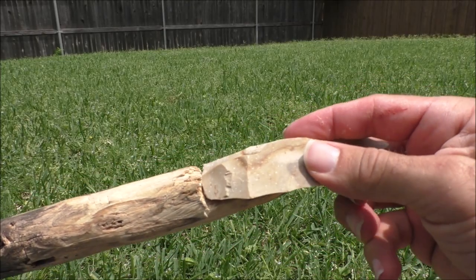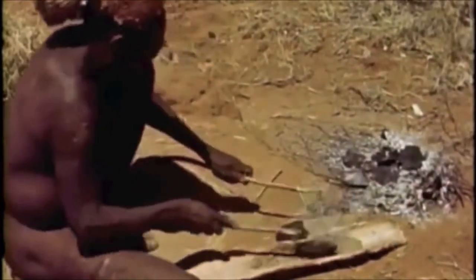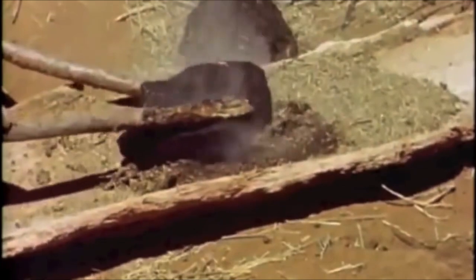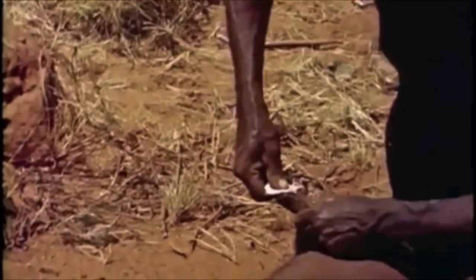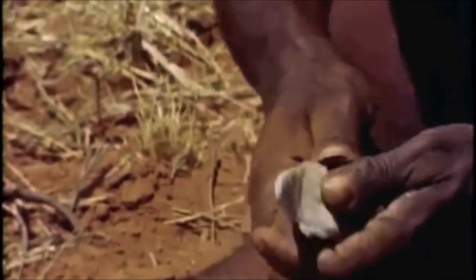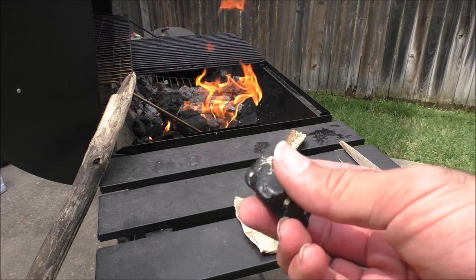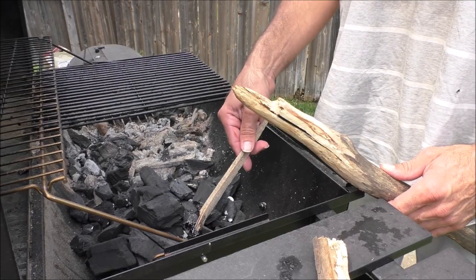Now, how to attach it? In Australia, the points were generally hafted onto the shafts with spinifex resin, which is derived from a grass, which is beaten into a wooden container and then heated with a hot rock. The pitch is then applied to the shaft, and the stone point is pressed into it. Because there is evidence of Neanderthals using bitumen in the Middle East, that's what we'll be using today.